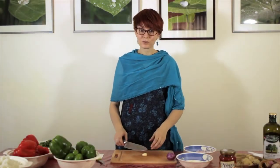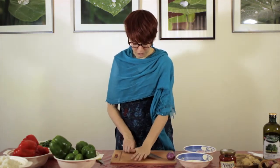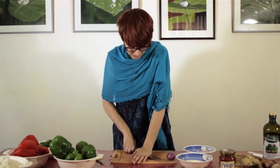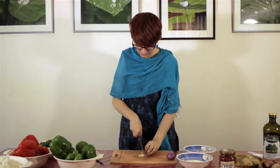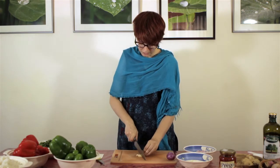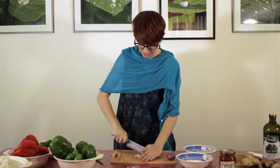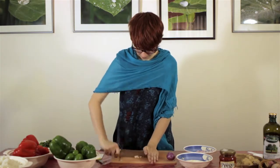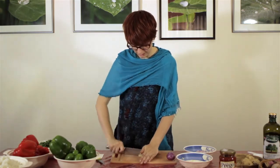We will now move on to making and cutting these ingredients. To mince the garlic, a good way to do it is to take the side of your knife, place your hand on top, and push down — you will hear it crunch. Then cut it very small, quickly, going each way.